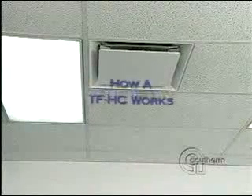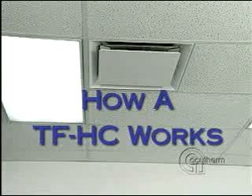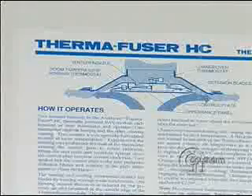The Thermafuser Heating Cooling Module is an air diffuser with the function of the VAV terminal and thermostat built in. It is not electric, pneumatic, or system-powered. The appearance panel unclips and swings down to allow easy access to the thermostats. There is an instruction sheet on the inside of the panel.